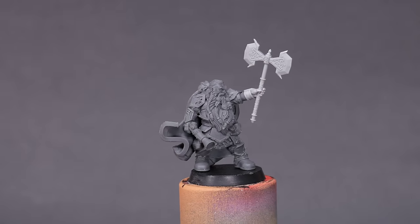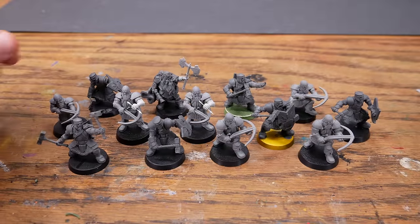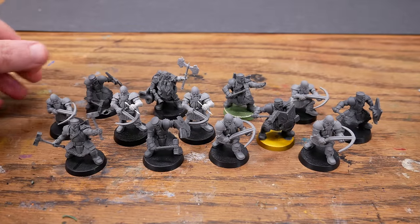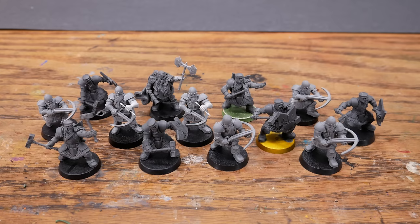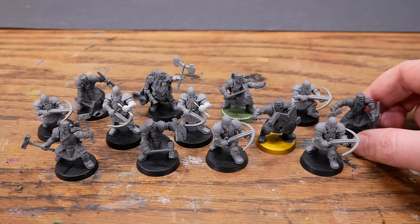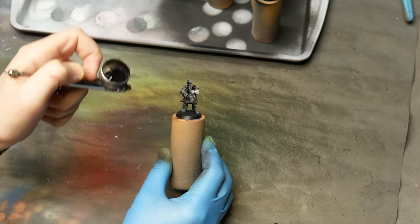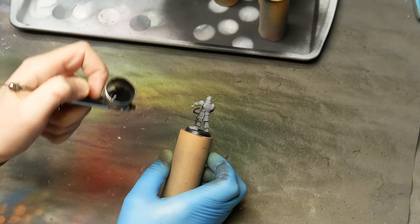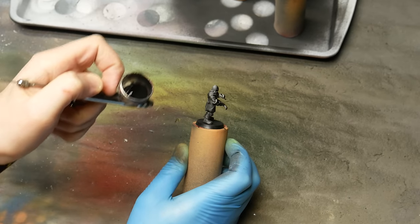Let's paint those dwarves. We've got a leader, 6 dwarves with hammers, and 6 dwarves with crossbows. I've got them glued to some temporary bases. I use a single drop of super glue under the left foot so that it'll be easy to pop them off later. I've got some bases with magnets underneath that I keep reusing for this purpose. We'll paint the dwarves and their final bases separately, and we'll stick them together at the end.